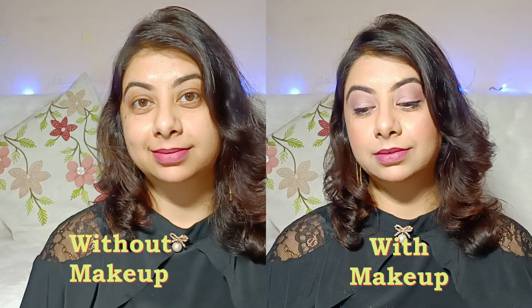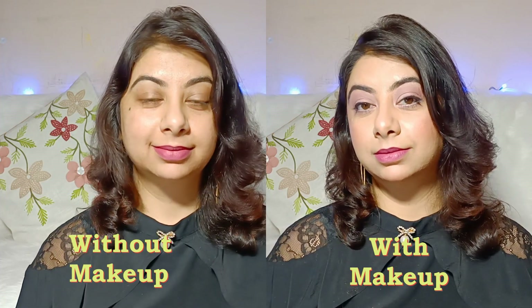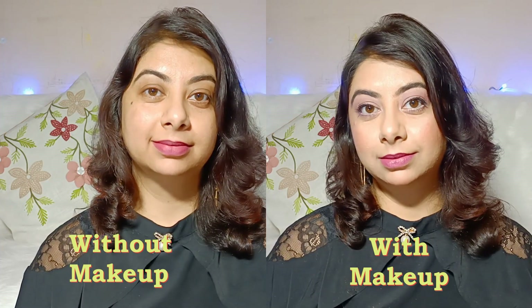Last shade hai Mulberry Mauve. Yeh ek purple pink shade hai, aur again yeh shade sabhi skin tones pe bhoat achha lagega.